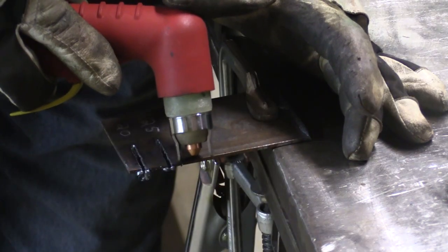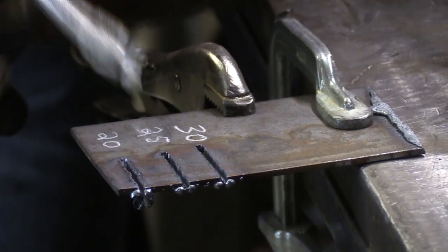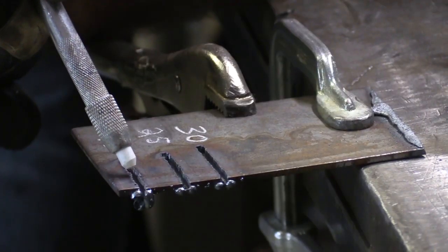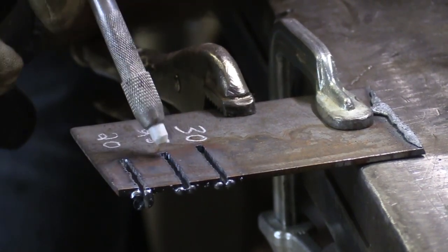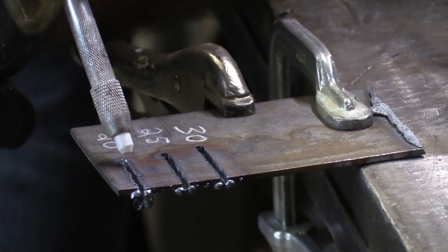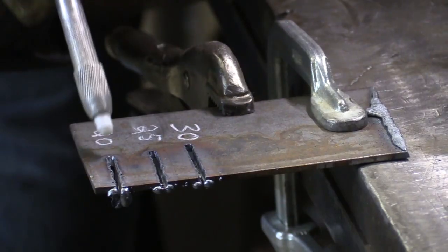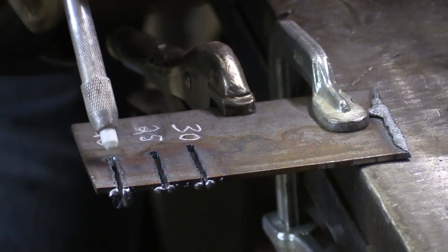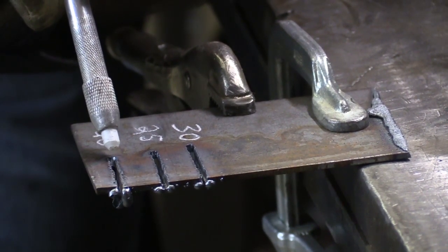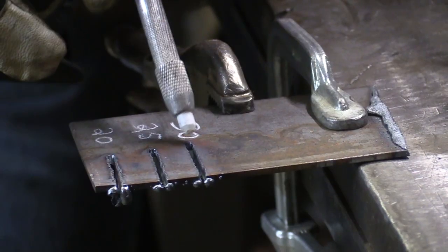Now here's 30. You can see the 20 amp cut took a long time — it was really slow, it just barely wanted to cut through. The 25 amp went a little bit quicker. You can see the 25 amp cut actually looks to be a little bit thinner, a little smaller kerf, like the 25 was taking a bigger bite. The 30 amp looks about the same width as the 25 amp but went so much faster and was so much easier to cut.